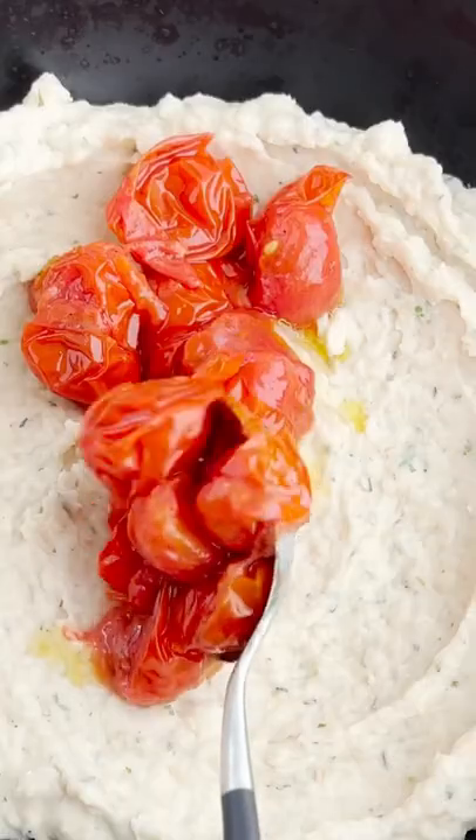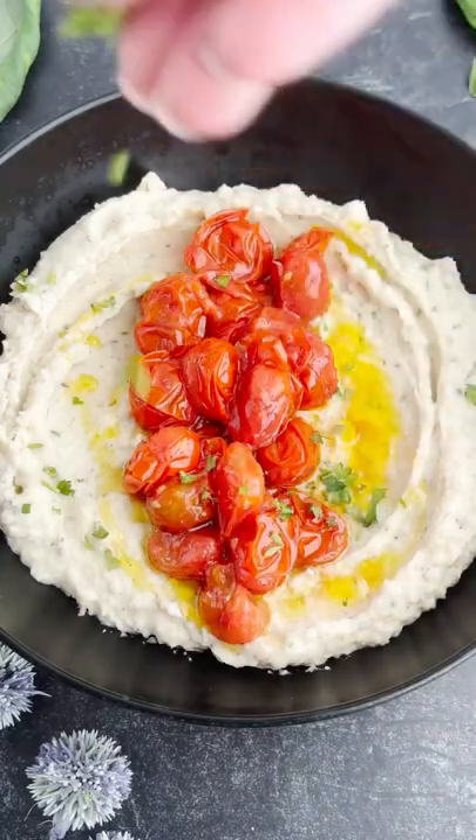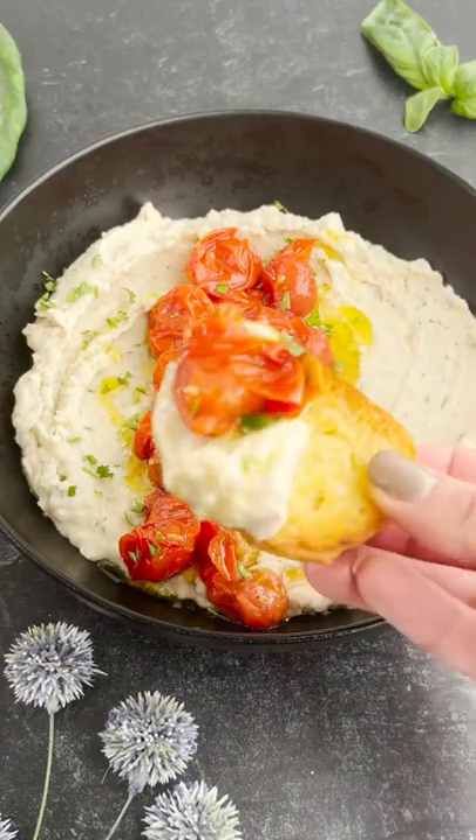We love that this is high protein, it's vegan, and it's so flavorful and delicious. You guys have to give this one a try! You can find the full recipe on fooddolls.com — make sure to follow us for more.